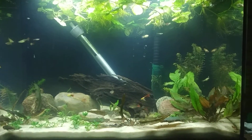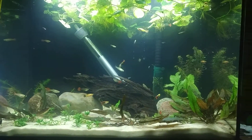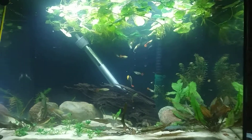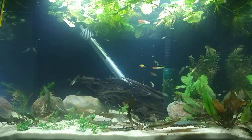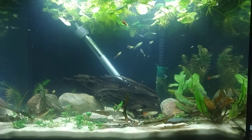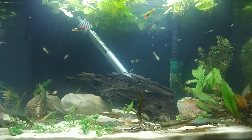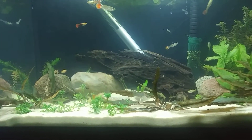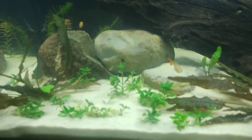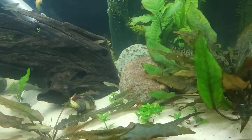Hello everybody, I'm just going to do a quick update on the tank. It's been about five days since I've done my last video. A lot has changed, as you can see down in the foreground of the plant substrate in the tank. That green little plant is called Starogen repens, or as most people call it, S-repens. It is a carpeting plant. Right now I just have a few stems of it spread out over each side.